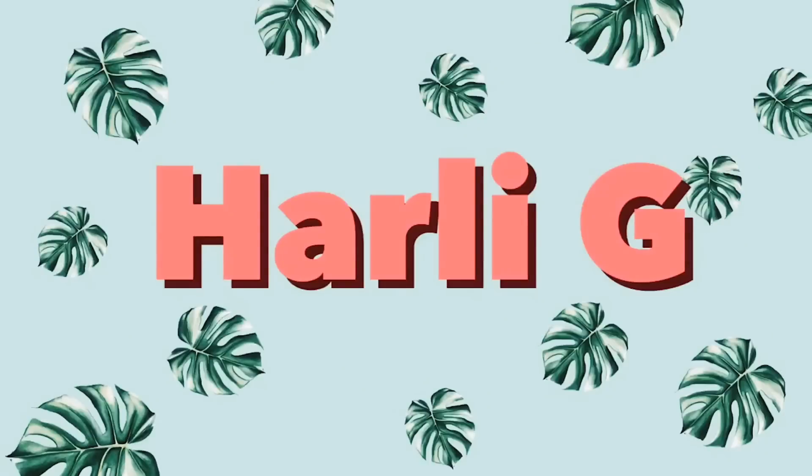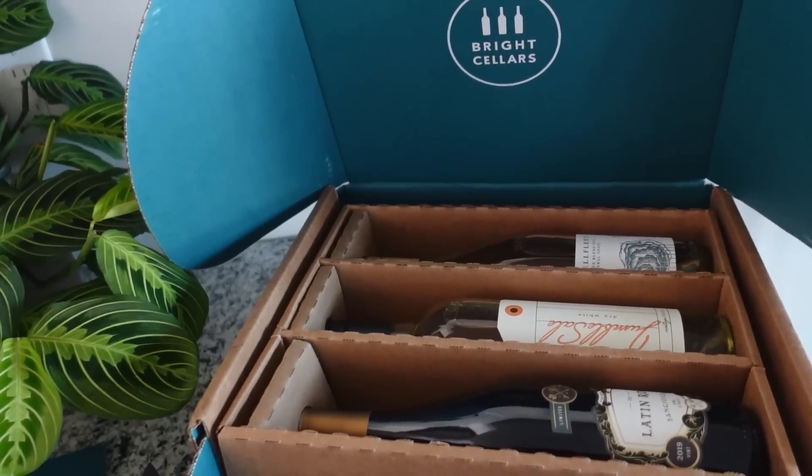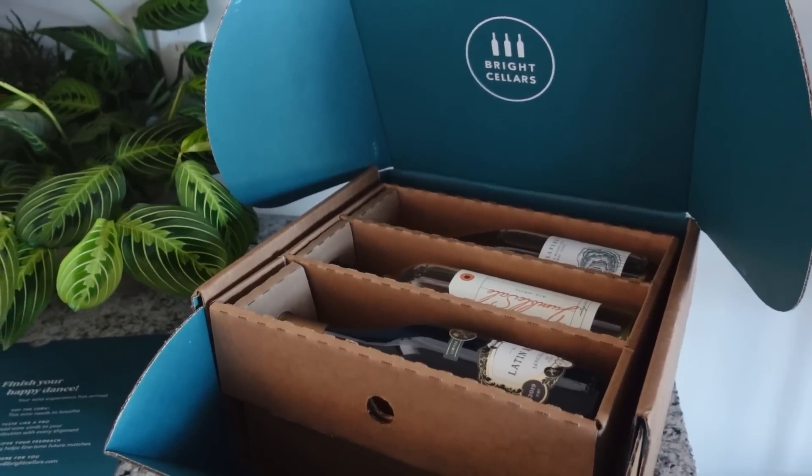Hey guys! Today I'm going to be putting together my IKEA greenhouse cabinet. But first, thanks to Bright Cellars for sponsoring this video.